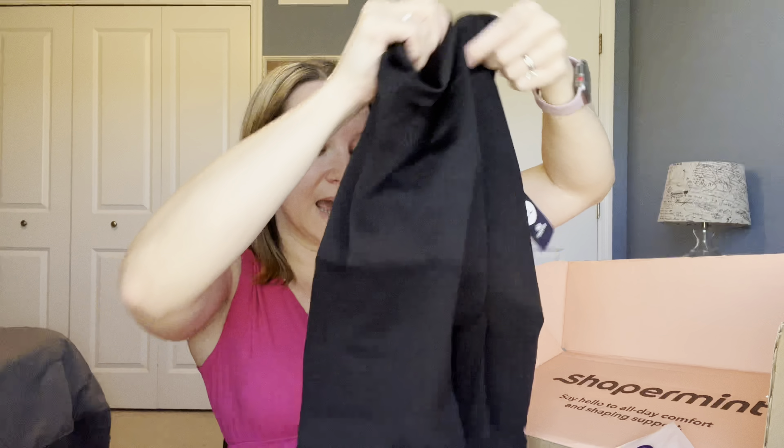Hey guys, it's Donna. Are you ready for spring? I know my body isn't, so today I'm going to share with you some really nice shaper shorts from Shaper Mint. Warm weather is around the corner and my body is still recovering from the holidays, so I need all the help I can get.